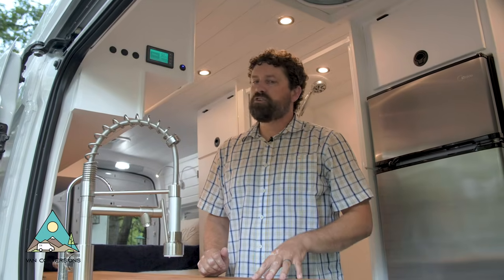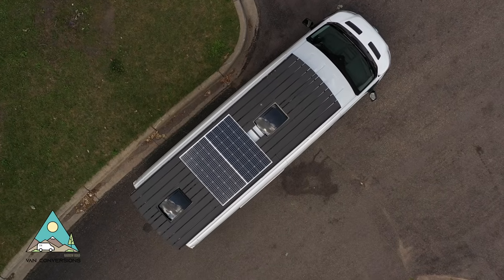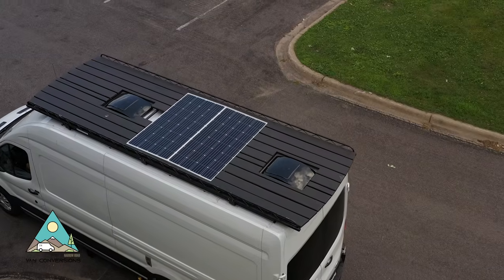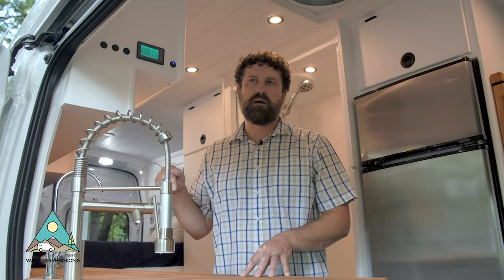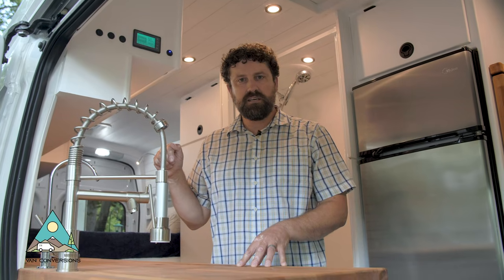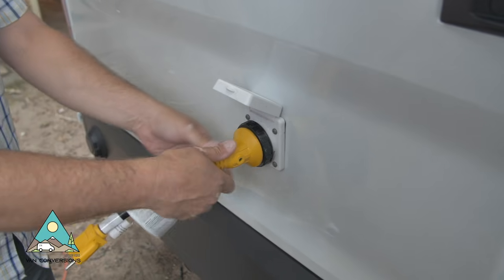There are a couple of ways to charge the batteries in this van. One is the solar panels up top — two 170-watt Renogy solar panels. The second is through the alternator via a 60-amp DC-to-DC charger. The third way to charge the batteries is through the shore power outlet on the outside.